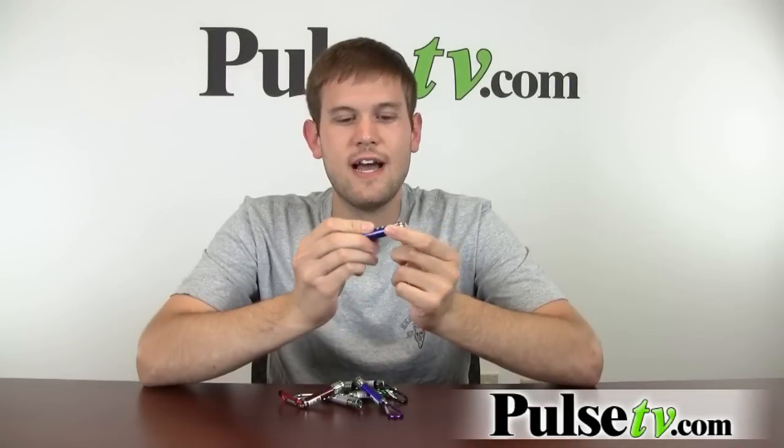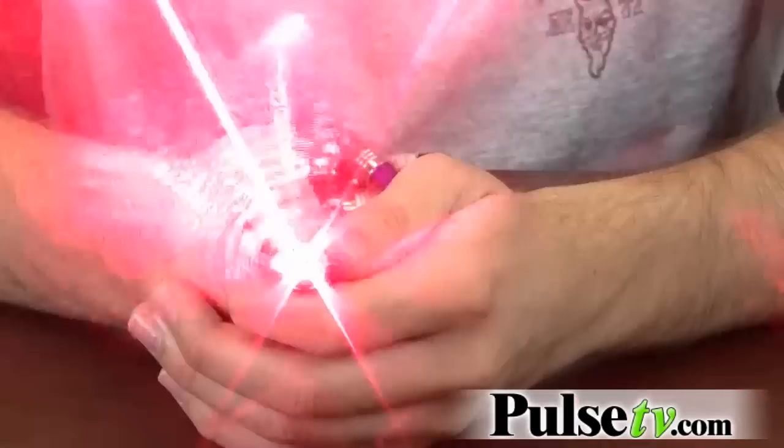Aside from the light function, it's also got a laser pointer, which is really great for lectures or pointing something out. As you can see, it's very bright and shows up real nice on this wall back here. It's also fun for teasing your pets or just to play around with.